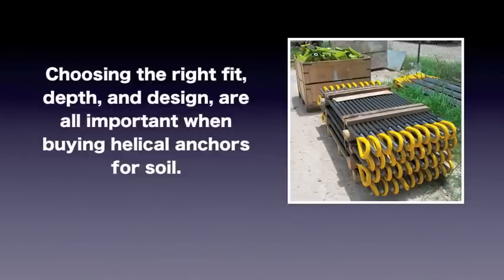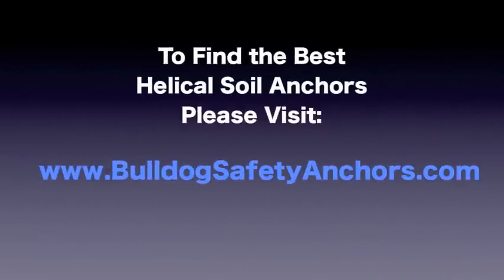To find the best helical soil anchors, please visit bulldogsafetyanchors.com.